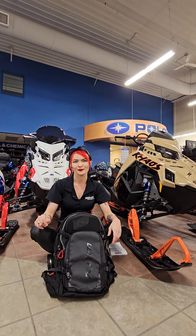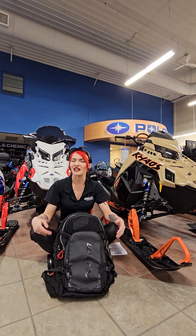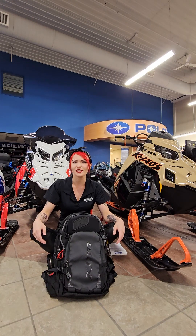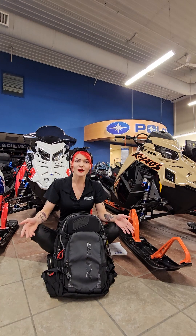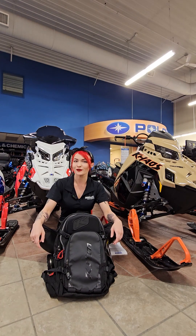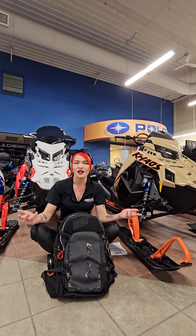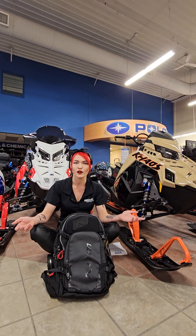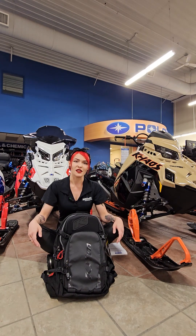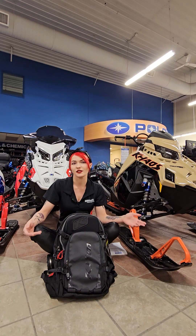What's going on guys, Heather over at Wheels Powersports. Today I wanted to come on and just chat with you guys. I know I've been talking with a lot of our customers recently and we've had a lot of people mention that they're planning a snowmobile trip out to the mountains this season, which is so cool. So I thought it'd be perfect timing to go over this avalanche air pack, which is an essential piece of equipment that you will need if you're planning on riding out in the mountains, as it could very well save your life.